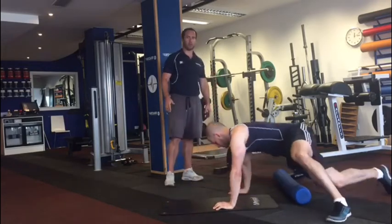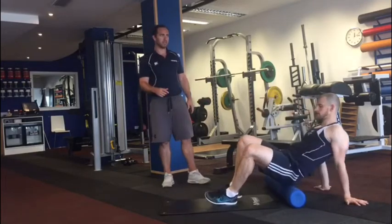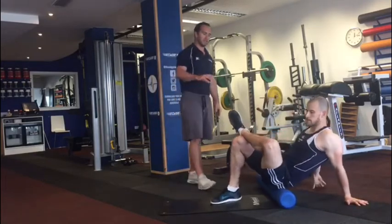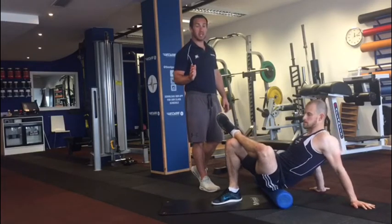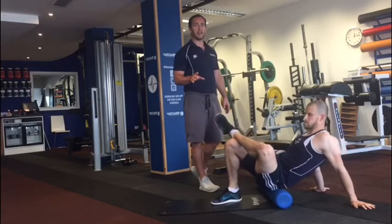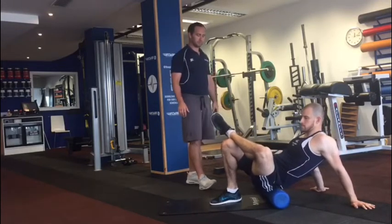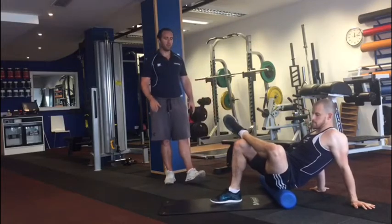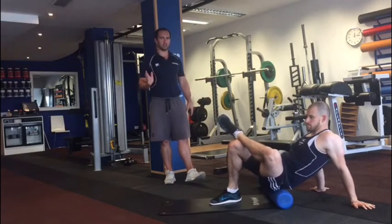From the IT band, we're going to roll over onto our glutes. Andrew's going to sit on the foam roller, pop his left ankle up on his right knee, slightly shift his body weight onto his left glute, and then massage his glute with the foam roller, trying to find any areas that might be a little bit sticky, sore or tender. Once he finds anywhere that's sore or tender, just hold it, and then go back to flushing up and down.